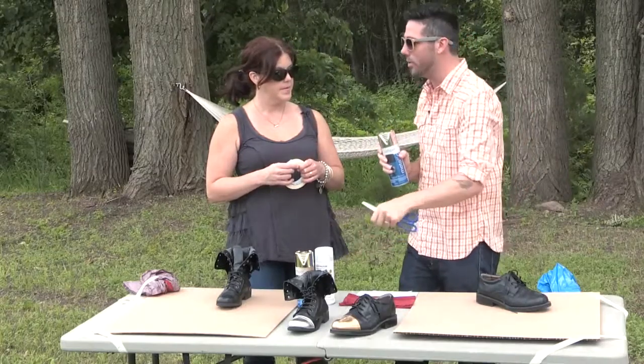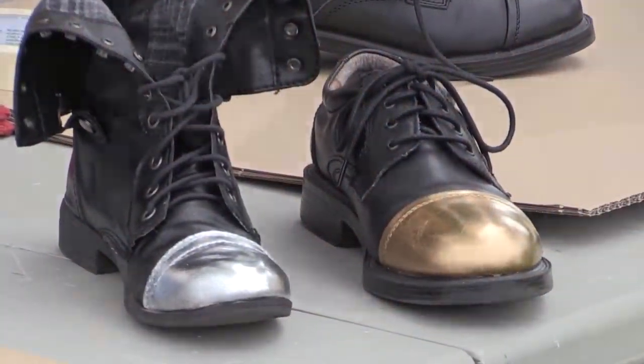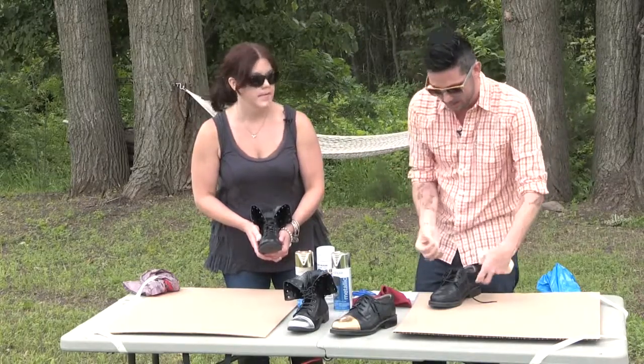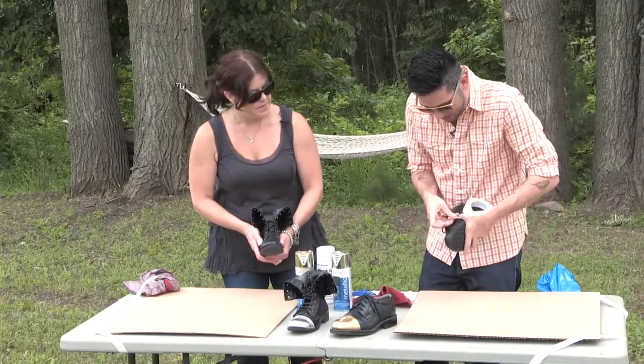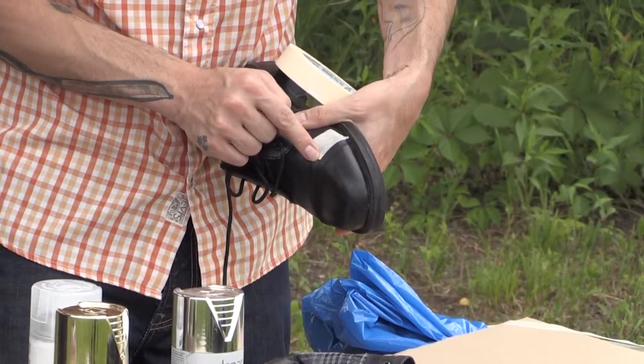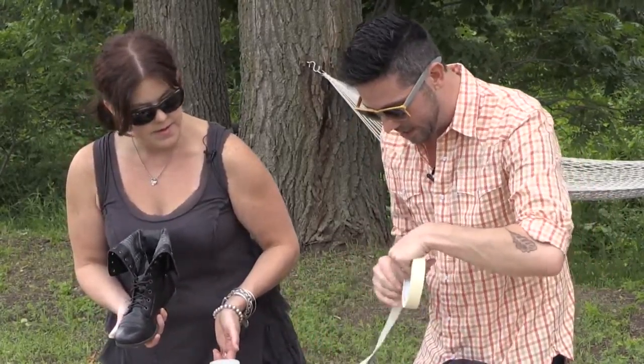We're going to mask off the area, cover the rest of the shoe with a plastic bag, then take our metallic spray paint — I like metallic for that effect, but you can use a solid color or even glitter paint. Will it last on the shoe? That's why we have a clear coat to put on after it's all finished and dry. We are gonna start by taping off the area — use little strips and tape around as close to that line as possible.